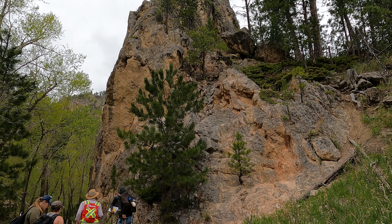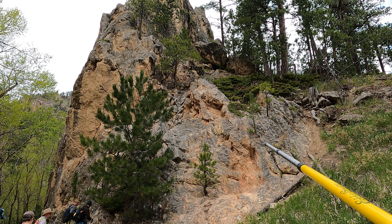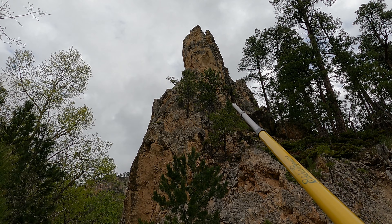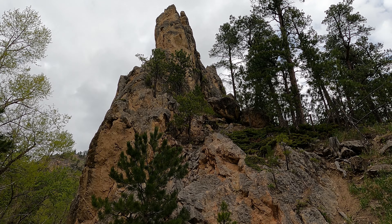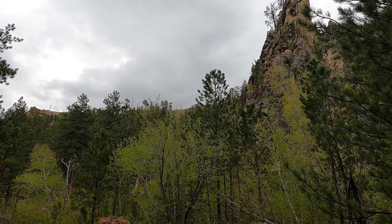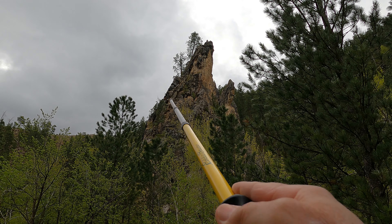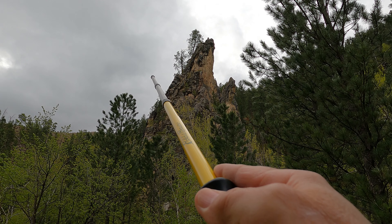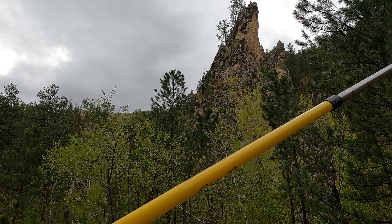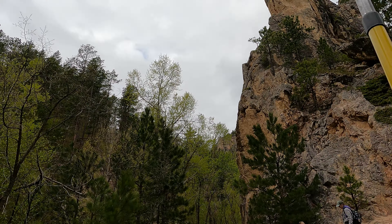We've arrived at White Gate again. This is the contact between the basal Minelusa and the very upper surface of the Madison Limestone, which is standing up at about an 85-degree angle here — a very, very steep uplift. If you look back across the canyon, we can see it over here as well. This surface right here, the outer surface on the left, is the upper part of the bed, so the thickness of the unit is down through this way.